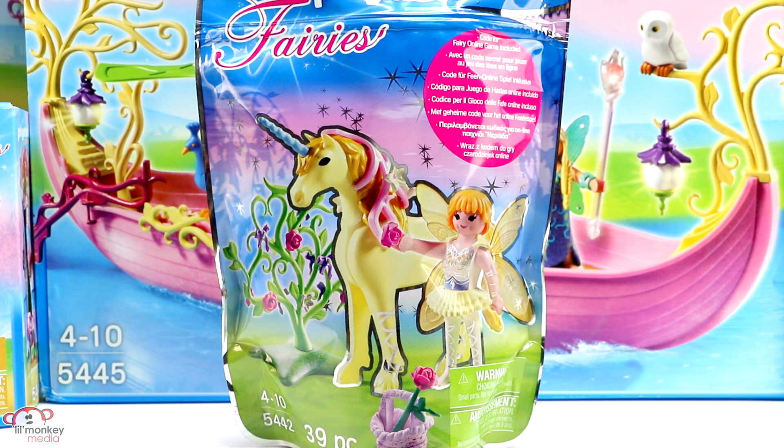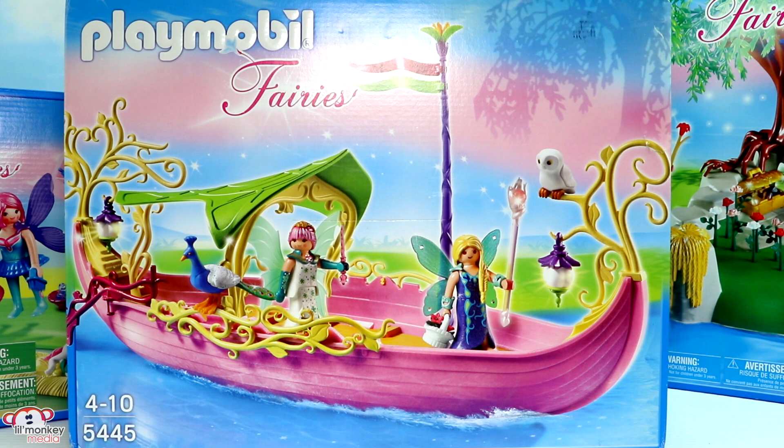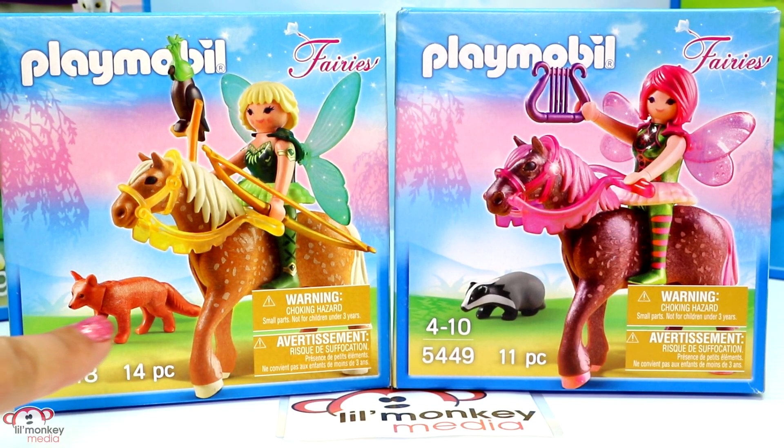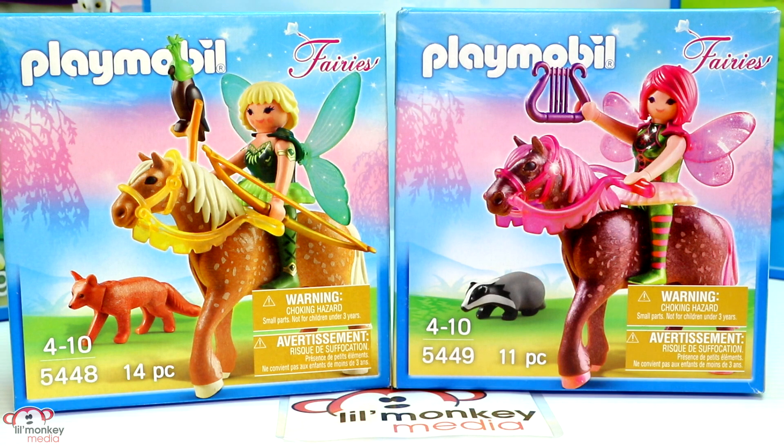Item 5444: fairy island with jewel fountain, and this one's gonna need some batteries because we have a light-up gemstone here. Item 5445 is our fairy queen ship, and we also have the direct service underwater motor add-on set item 5159, so we can make this zoom around in the water. Item 5446: unicorn carriage with butterfly fairy. We have items 5548 and 5449, which are two forest fairies.